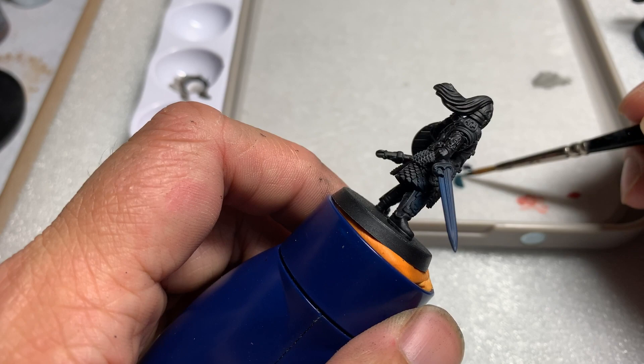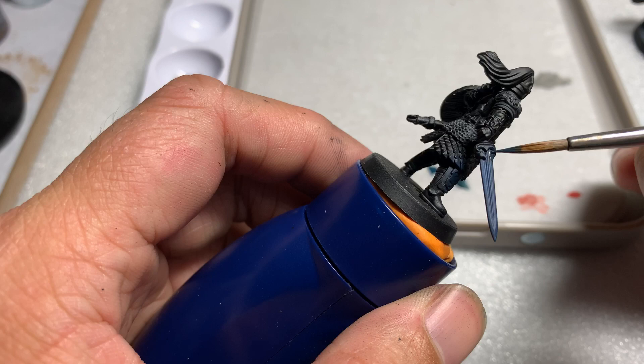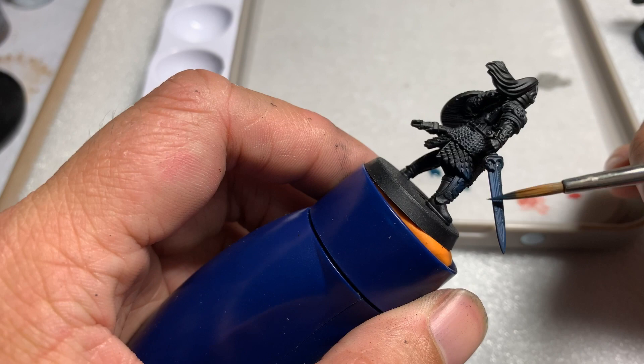Alternatively, if you don't have an airbrush or this paint, you can use Games Workshop's Kantor Blue. After a base coat of Kantor Blue, apply some Nuln Oil over it. That will darken the blue and it will essentially have the same look and similar effect as the airbrushed Deep Sky.